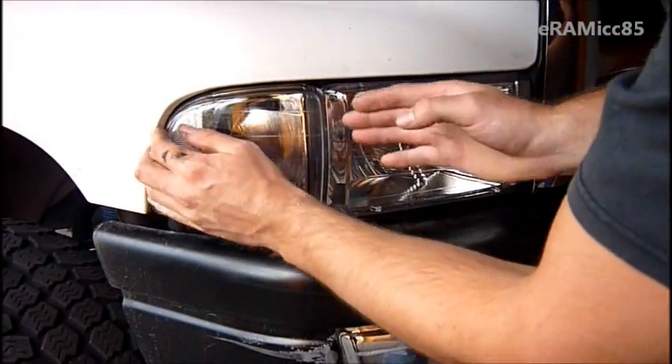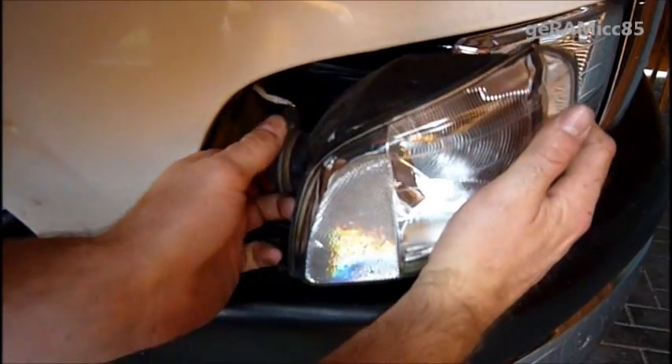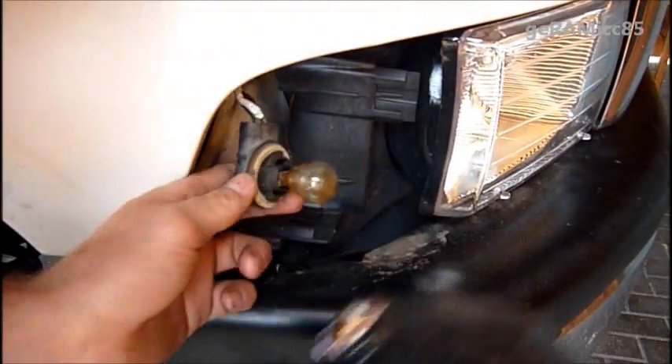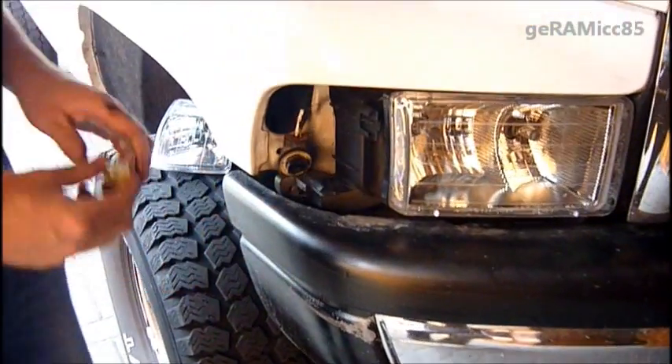Then you can slide it out towards the front, like that. Next thing you do is turn this connector around counter-clockwise, and then the bulb comes right out. Just take out the old bulb like that.